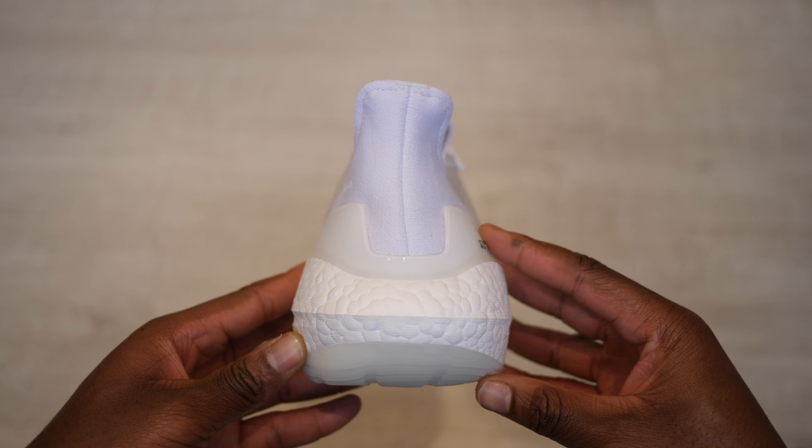First of all, as you can probably see — more boost. The boost sole almost doubles, especially at the heel, compared to previous versions, which leads to improved cushioning, energy return, and to me a more eye-catching design. The UB21 takes a nod back to its OG shape, yet it has a modern twist with its debossed perforated upper design.